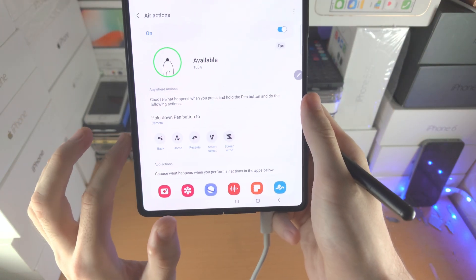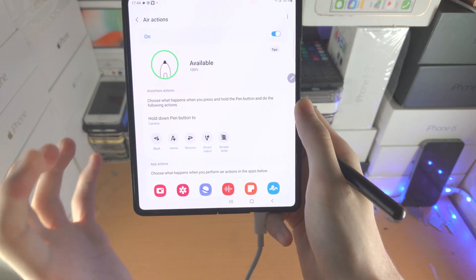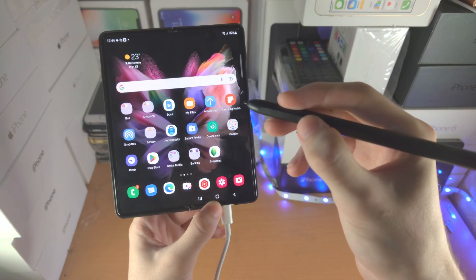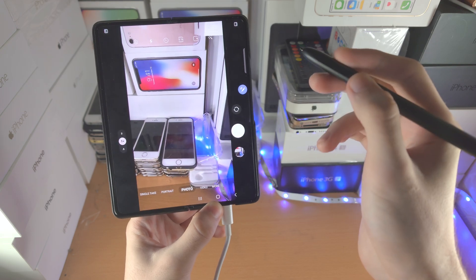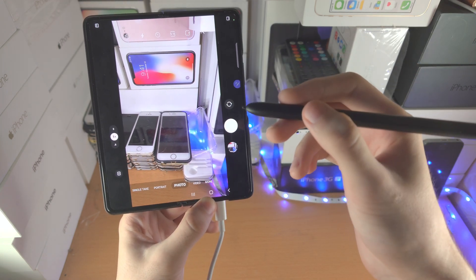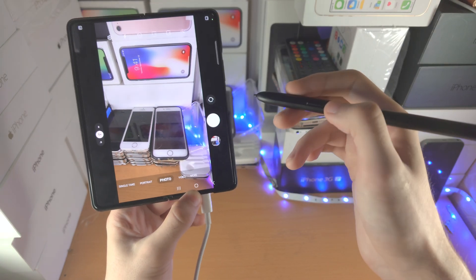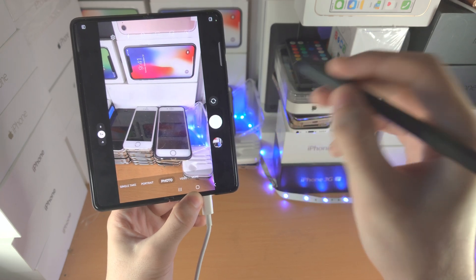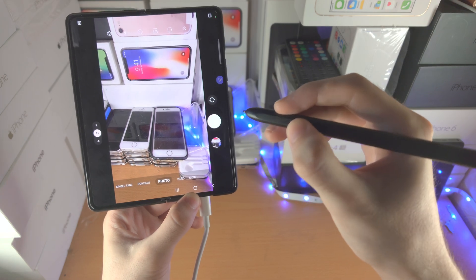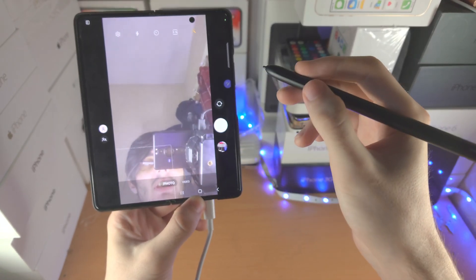Now we have all of these air actions here, and all air actions shown here are actually available. Let's open up the camera app again by doing the long press. If you would like to take a picture, or in some apps pause and play, just click and release the pen button — you can see it's going to take a picture. If you double click, you can see it will flip the camera around.